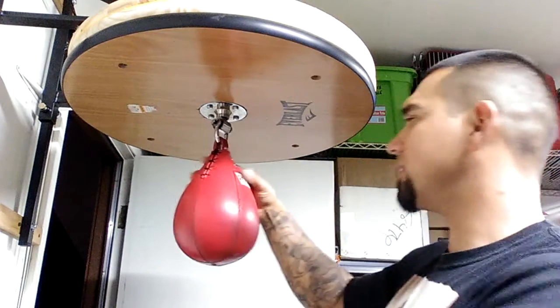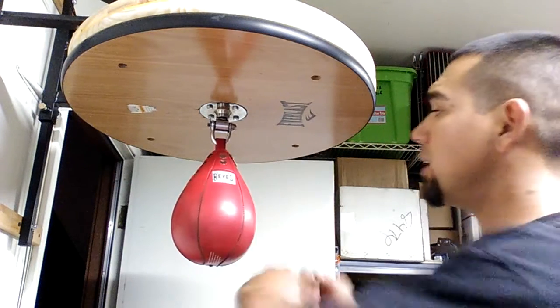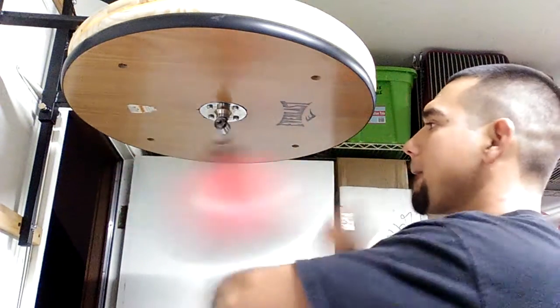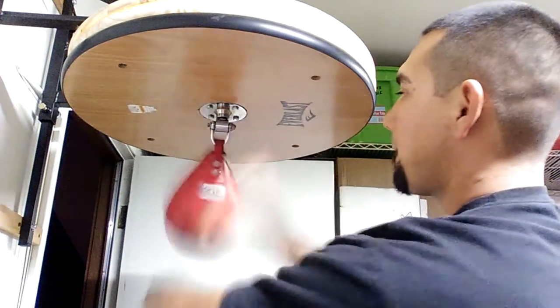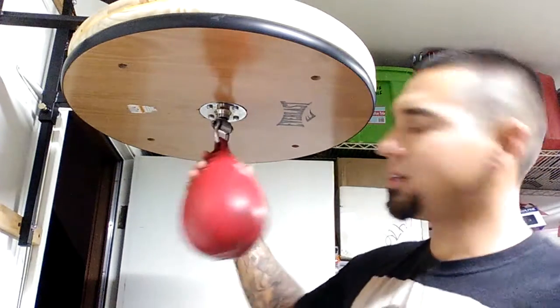Hopefully you're able to see that pretty good. Starting with your left, or whatever side you prefer — I'm going to lead with my left. So I'm going to hit it left-right-right. Looks pretty cool, huh?